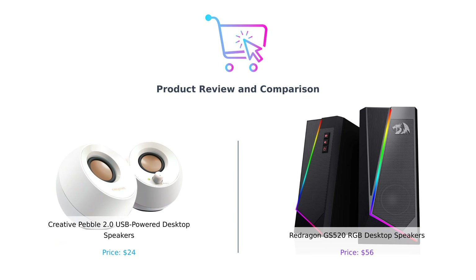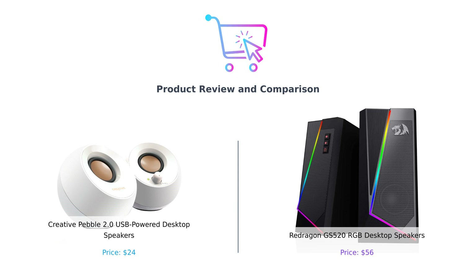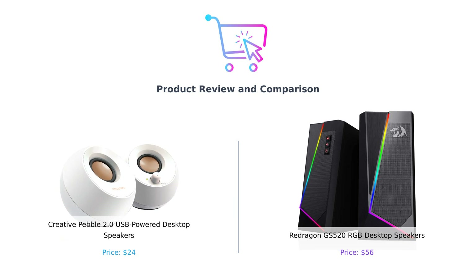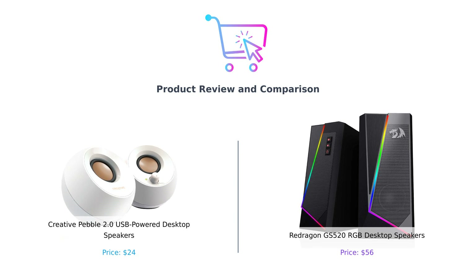Welcome back to our channel where we take the guesswork out of shopping. Today we're diving into a sound showdown with the Creative Pebble 2.0 USB-powered desktop speakers and the Redragon GS520 RGB desktop speakers. One promises a hassle-free audio experience, while the other is ready to light up your life like a disco ball. Let's see which of these audio contenders comes out on top.